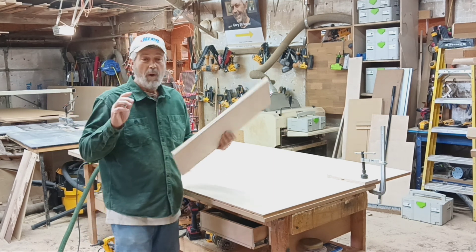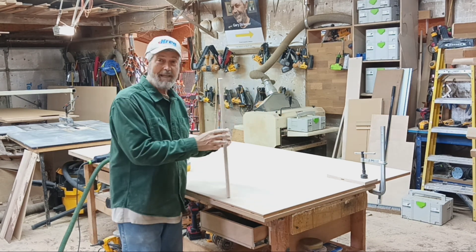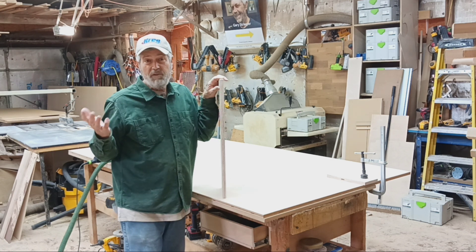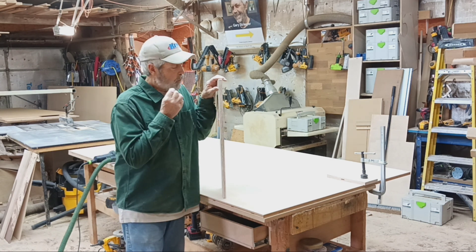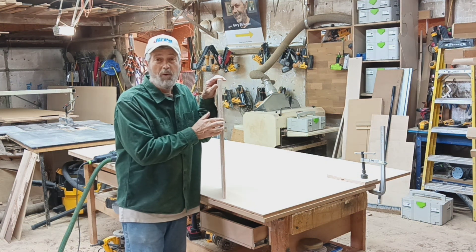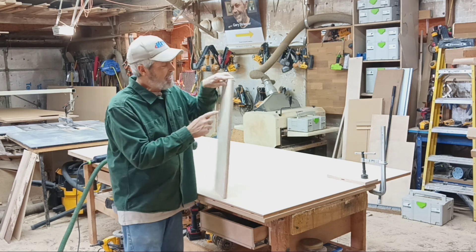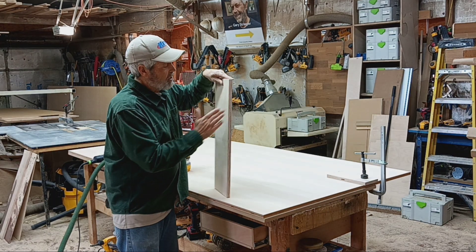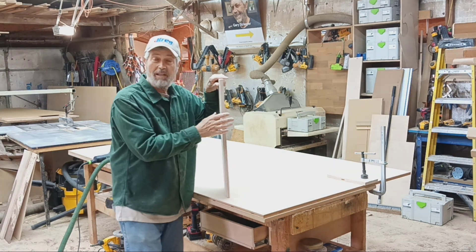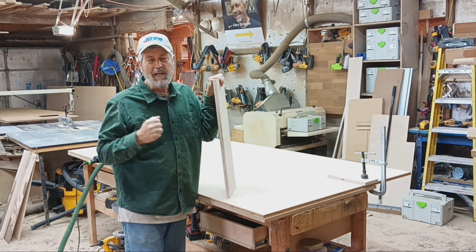A piece of plywood, if it's been sitting in your shop or even if you just got it from the store, the interior cores of the plywood will often suck up some moisture and they'll actually be sticking out past the veneer surface - it's kind of a convex surface. Even just a little bit of that will keep you from getting a good joint.